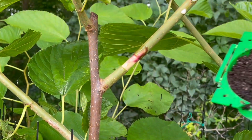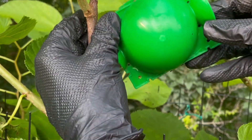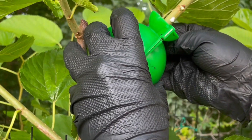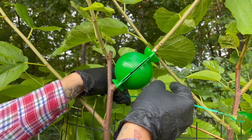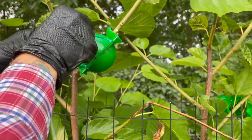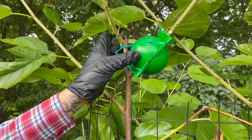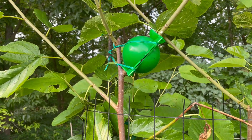Now we take our rooting ball and hold just about like that. Flip it over on itself, and that should keep it sturdy on that branch. We'll check back in about four to six weeks, and hopefully we'll have some roots in there.